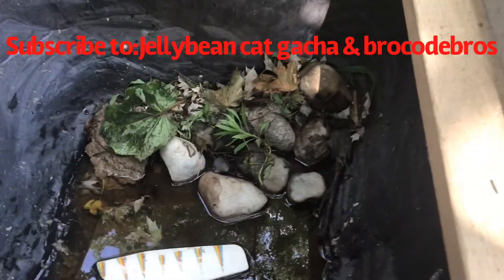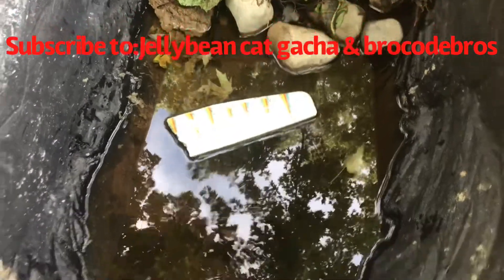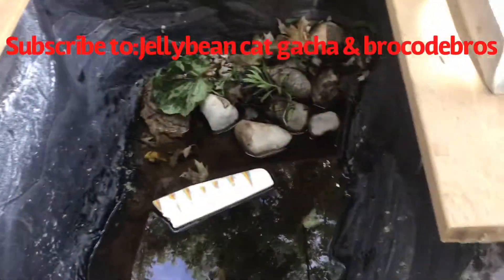This is the home we made for our toad in the backyard. It has dead leaves, rocks, some plants, water, and a playing area the toad can go on.